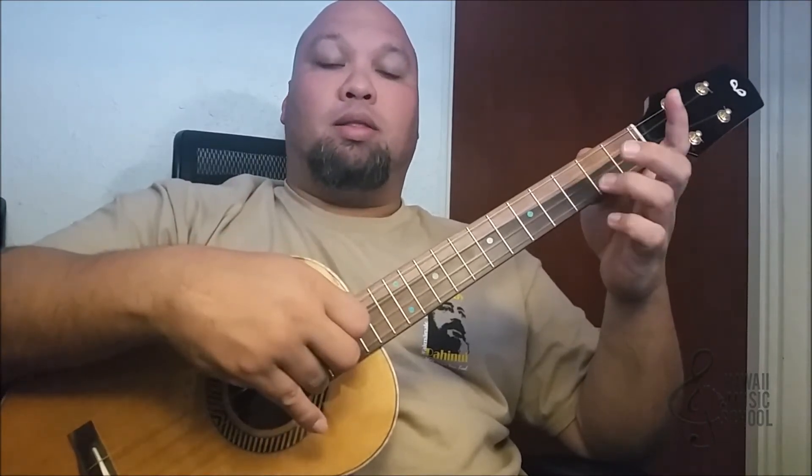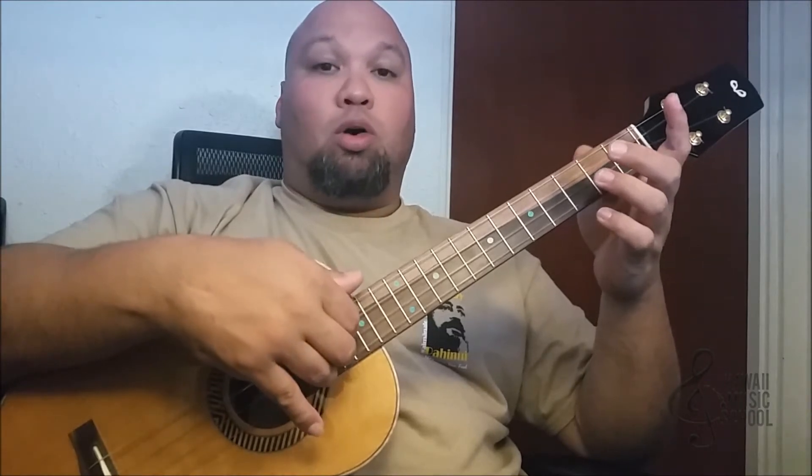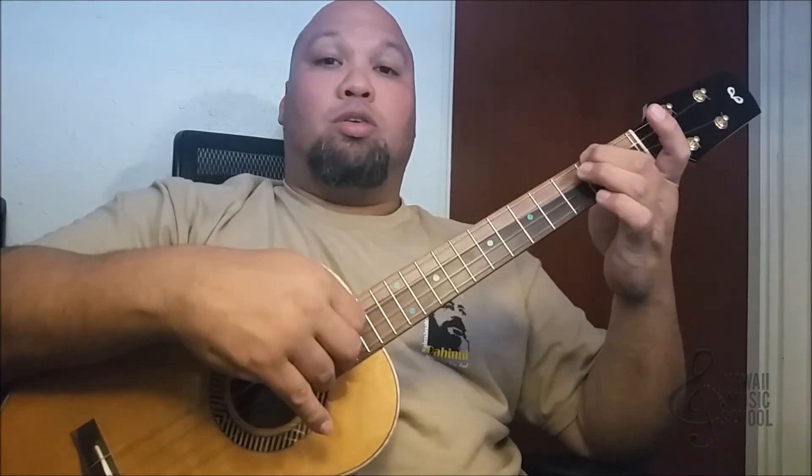Then we're going to do a hammer-on pull-off on that same string and fret. I'm going to pick the third string open and I'm going to use my second finger now on the top string, third fret. So it goes like this.